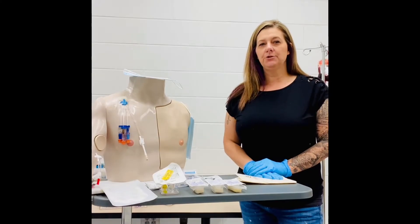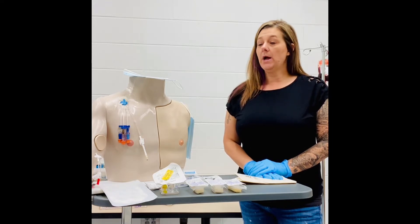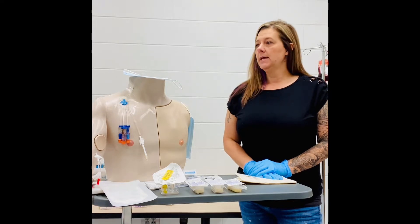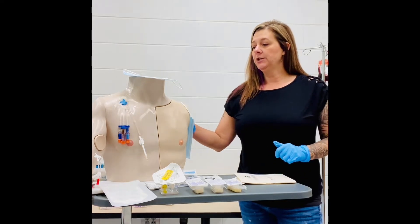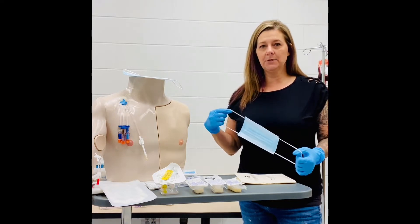Hello, this video is to show you the skill of accessing a PortaCath. To begin with, we always want to introduce ourselves to the patient and verify the patient's identification with two different identifiers. We always want to verify the physician's order prior to beginning. After you've done that, you want to assess your patient and ensure they don't need anything prior to beginning the procedure.